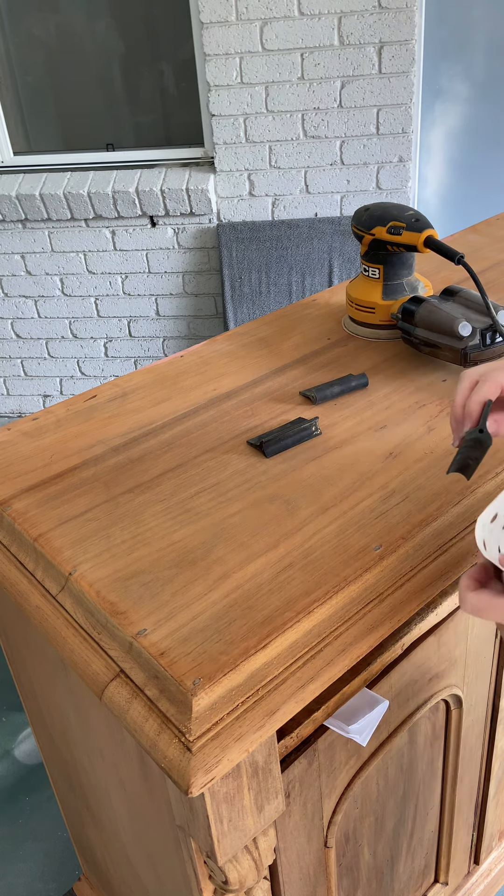I went over the piece twice with the bleach. This will help you make sure it has been applied evenly so you don't end up with blotchy and uneven areas. Then you will leave it for a number of hours according to the instructions — I left mine overnight because it was the end of the day.